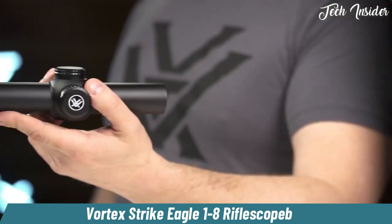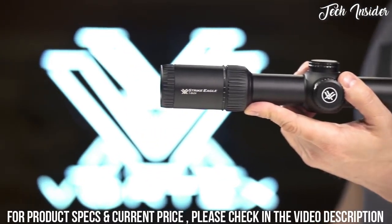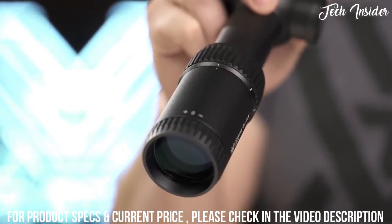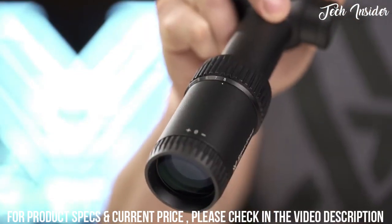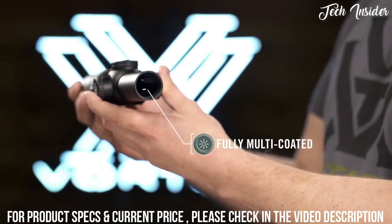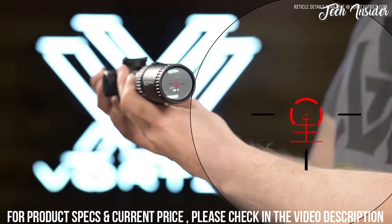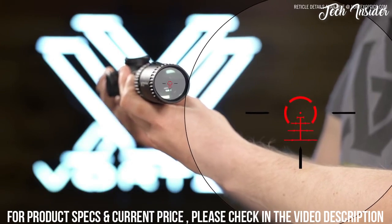Strike Eagle 1-8 by 24. Add versatility and power to your AR rifle with this high performance 1-8 optic. With a true 1 power, shooters can quickly engage in close quarter scenarios or transition to 8 power to nail targets at extended ranges. Fully multi-coated lenses display sharp resolution with optimal low light performance. The glass etched BDC reticle subtends with popular 5.56 cartridges and the 1 MOA center dot with surrounding halo promotes quick target acquisition.